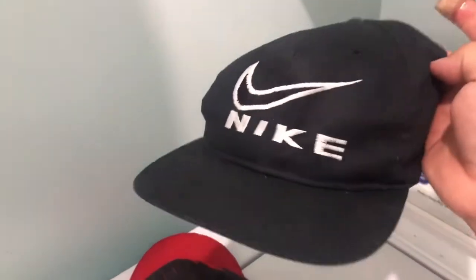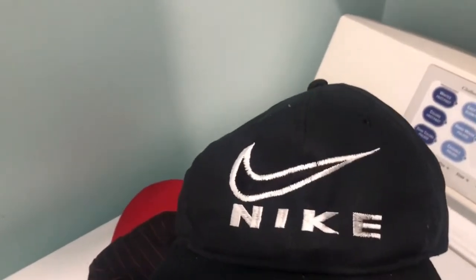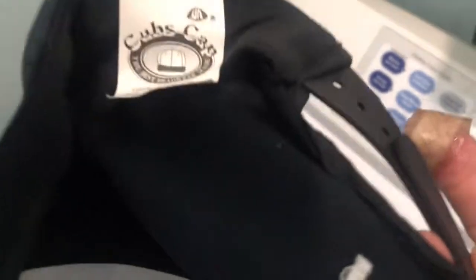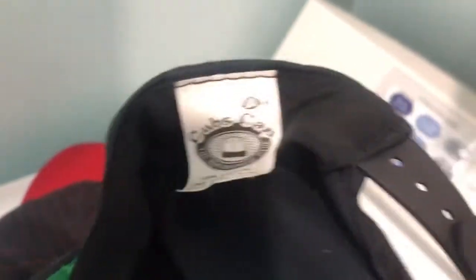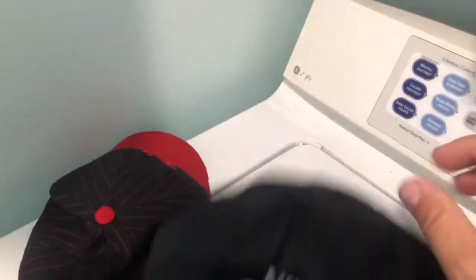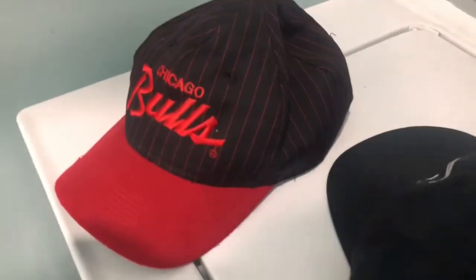This Nike hat a buddy of mine got the other day — he said he thought it wasn't good, and he was right. It's the wrong Nike emblem, the wrong font, the wrong size, the wrong blank because it's a young'un. This is a Cubs cap, a youth line, but it uses the exact same young'un snap as this hat. So we're going to sacrifice the bootleg Nike and see if we can restore this Bulls script pinstripe.